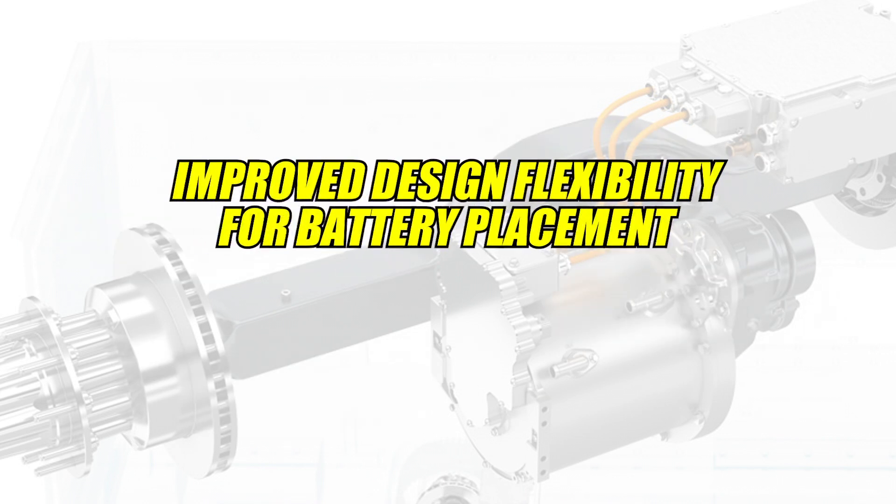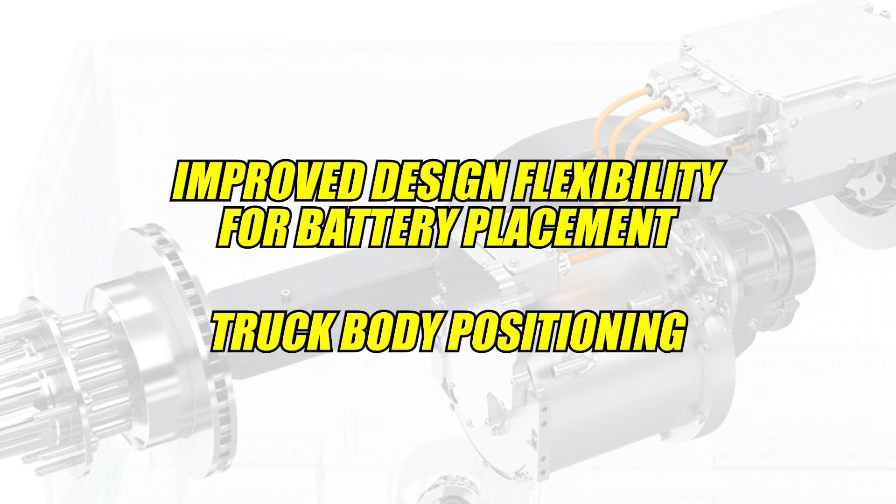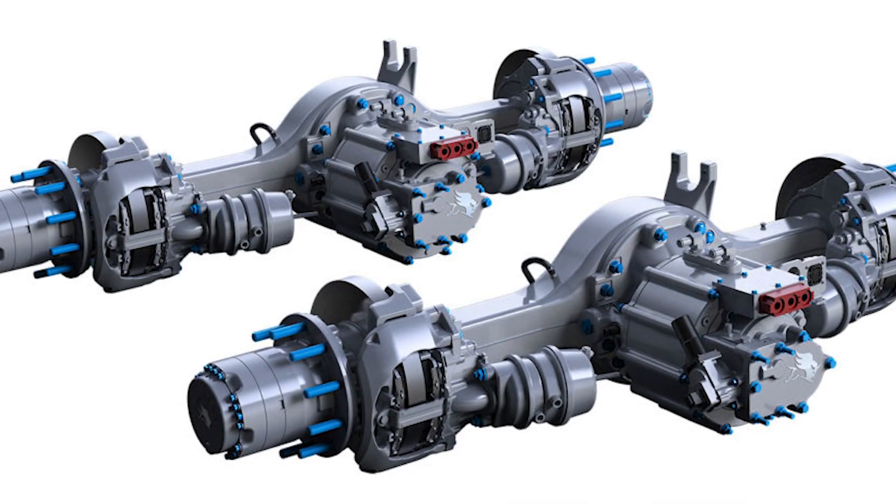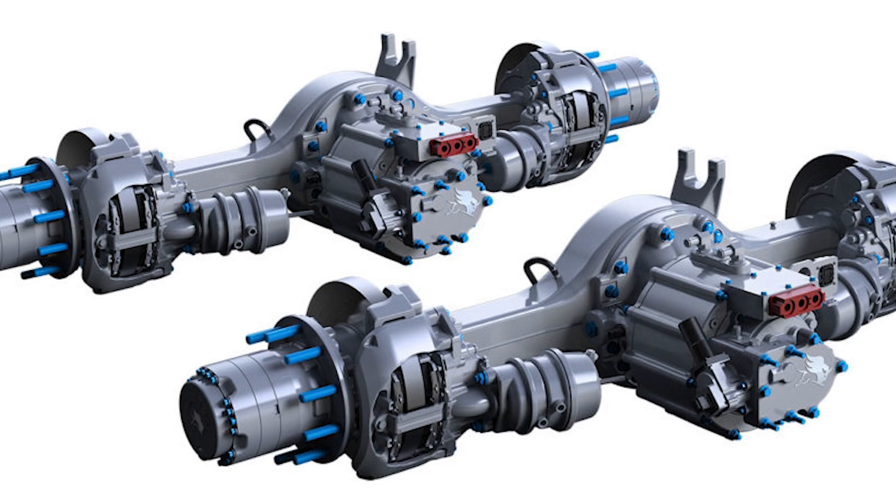Lately, improved design flexibility for battery placement and truck body positioning have also been a big development focus for these companies, and this has spurred the market to design higher performing and more efficient electric vehicles. The combination of improved packaging and lower weight also supports OEMs who need to employ large battery packs without compromising on cargo space or load capacity.